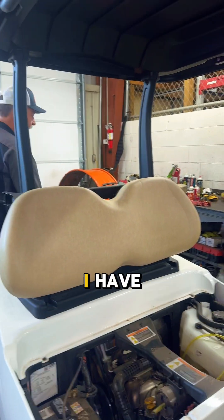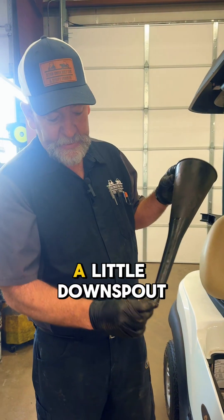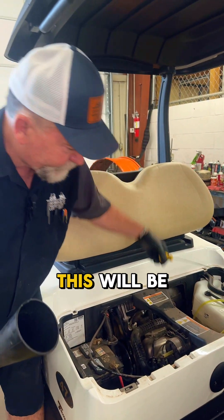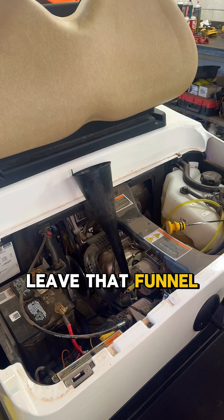I'm going to show you a little tip that I have. If you just go to Walmart and get a filter funnel — it has a little downspout about three inches — break that off, and this will be the easiest way. It seals right in there and you can pour in there, and you can leave that funnel in. That is going to be the easiest way to fill that.